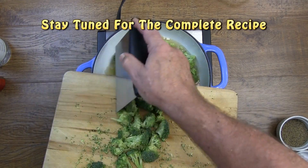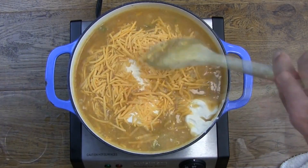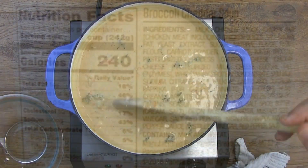In this video I'm going to show you how to make an exact copy of that delicious Panera Bread Broccoli Cheddar Soup.